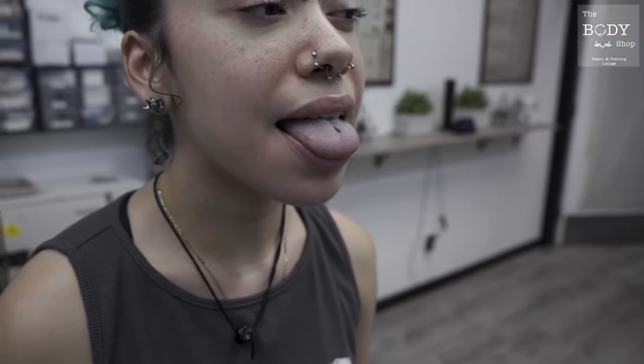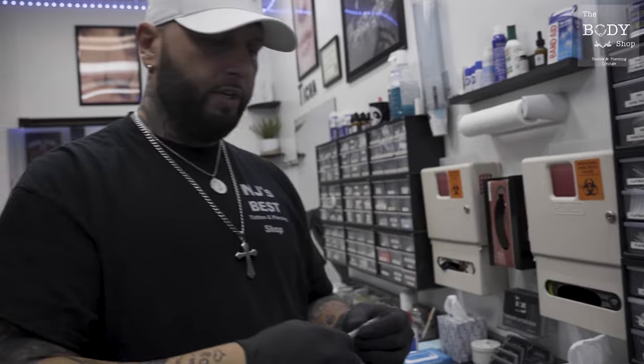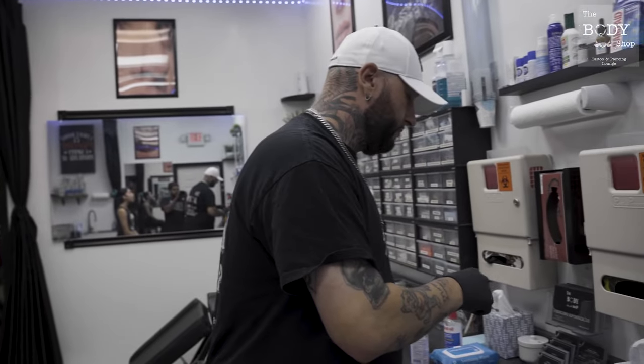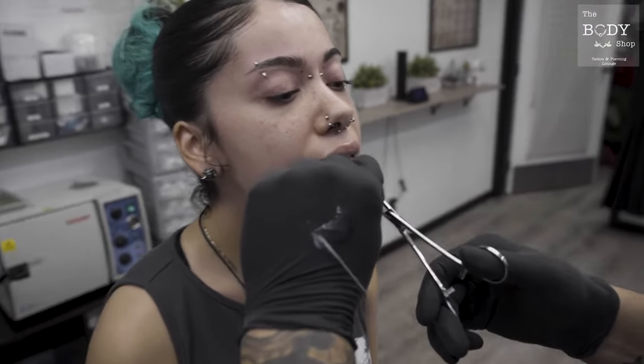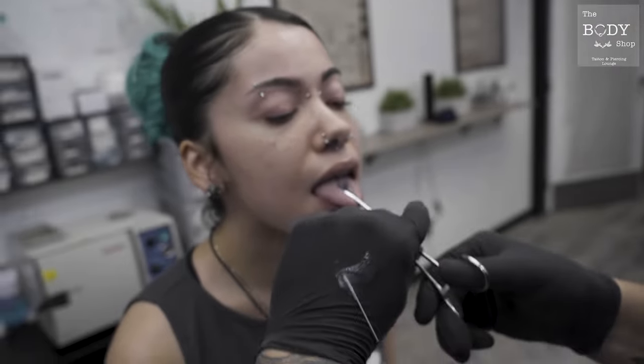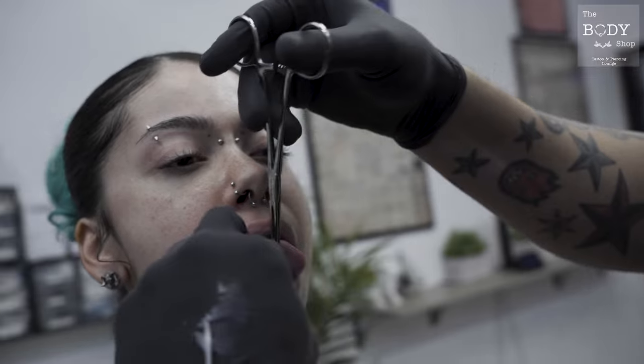Next thing we're going to do is switch out our gloves, and then let's get this piercing done. This piercing does not take long at all — it's very quick. Always make sure you have the proper tools. Have yourself the open clamps, get a little bit of water-based petroleum to help the needle slide through. Get some all the way up and put your cork right here, make sure it's nice and centered.